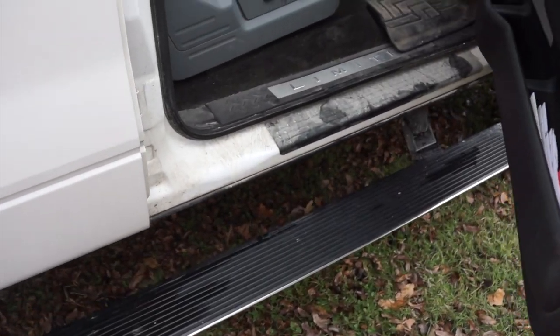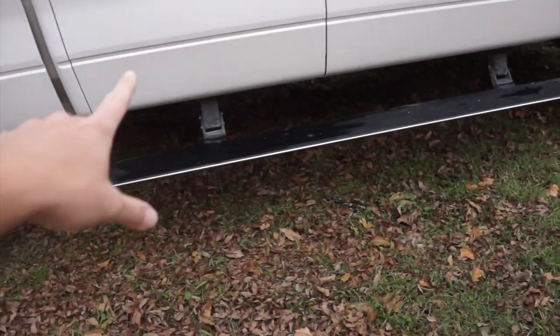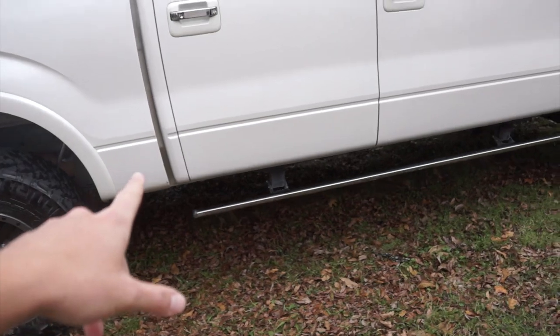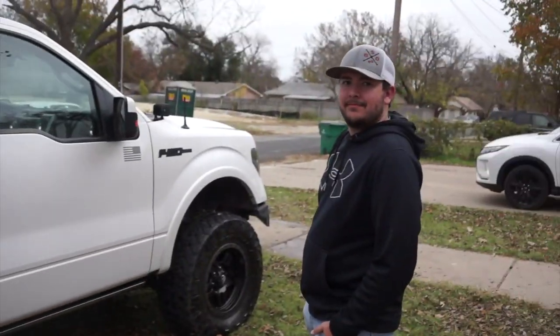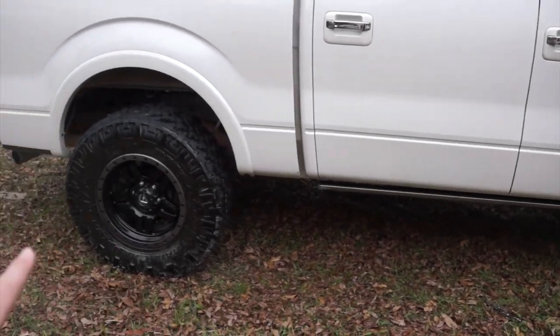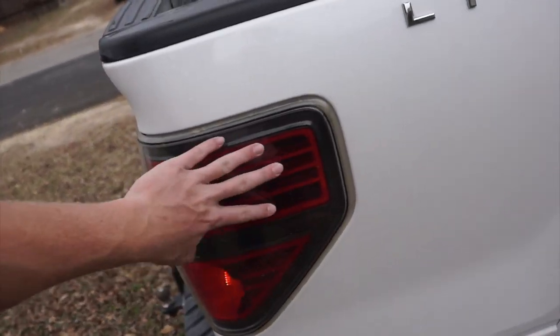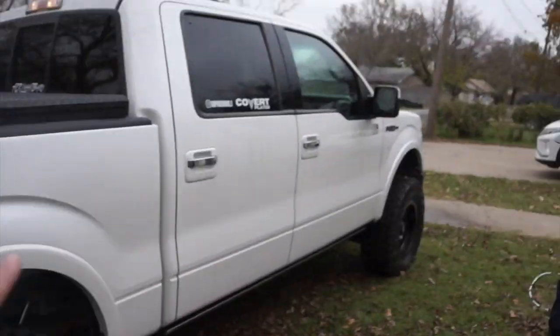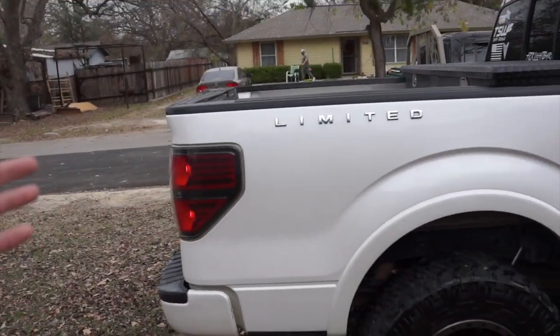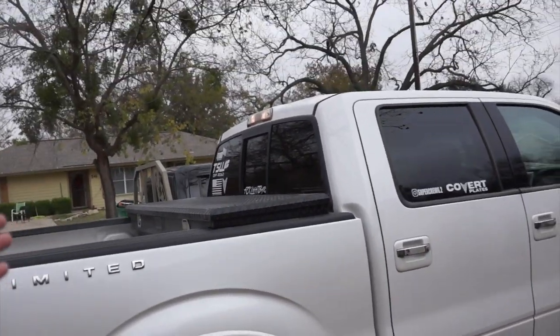Being this is a Limited, we do have the fancy power steps that come down, and those are probably the best thing on the entire truck — I think that's what makes it. It does come with these factory blacked-out lights — they came with factory blacked-out headlights too. Obviously they're different now but they're still blacked out.